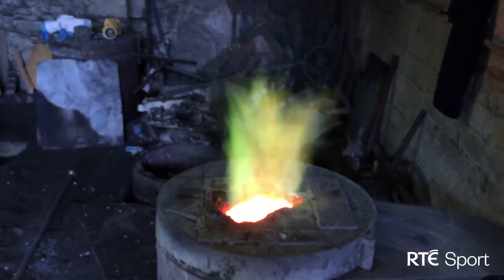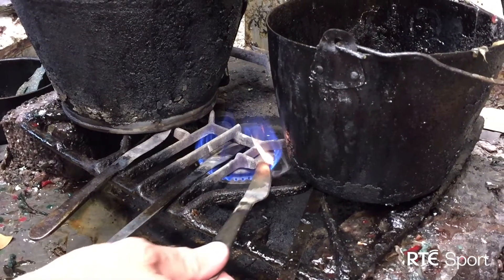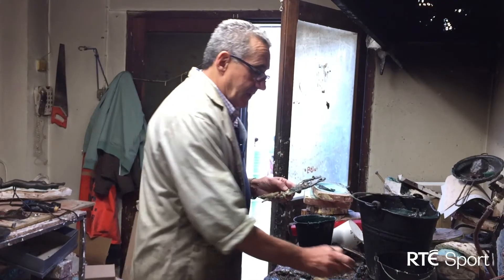A furnace blazing at 1200 degrees. This is Cast Foundry in Dublin's Liberties, where All-Star awards are being made. First, sculptor Jarlath Daley moulds a model using just wax and a hot knife.